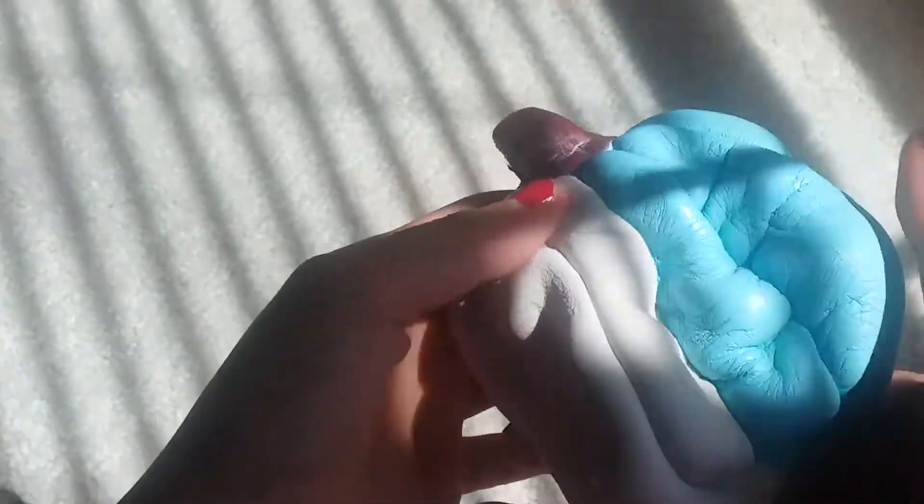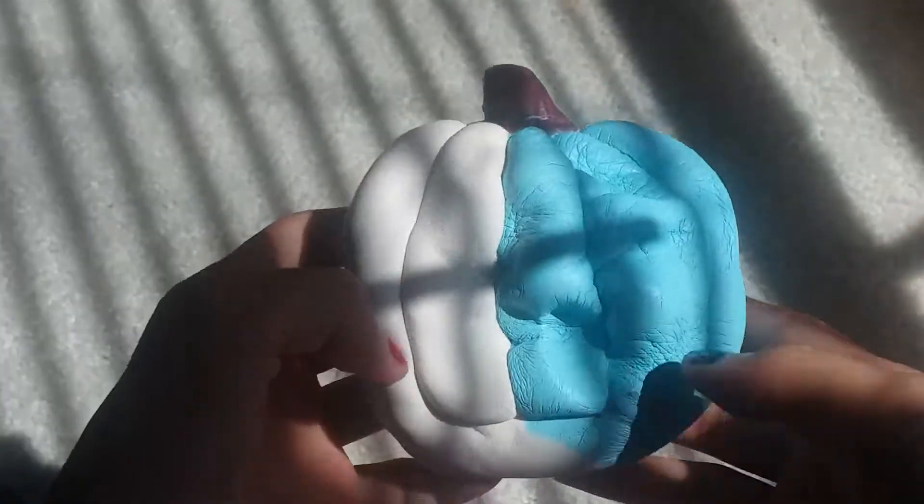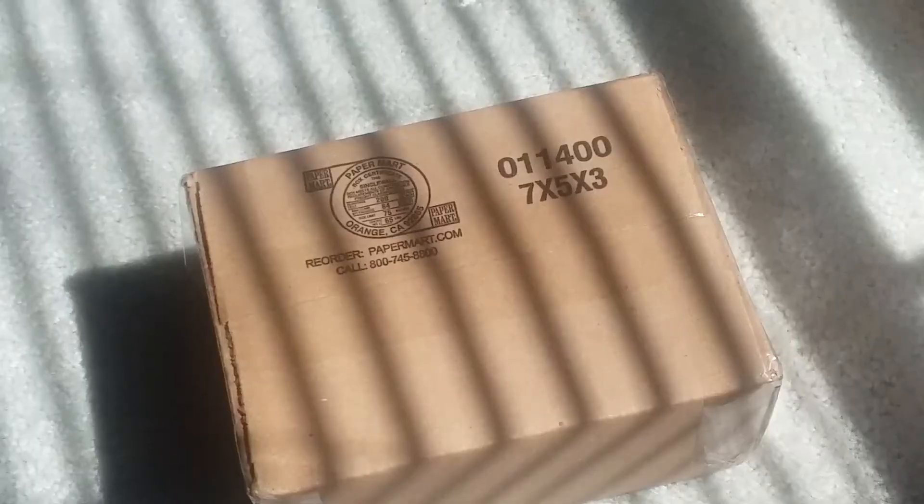This squishy is so underrated because it's so soft and squishy. I really wanted the original design, but I could only get this one. Anyways, on to my Amazon package.